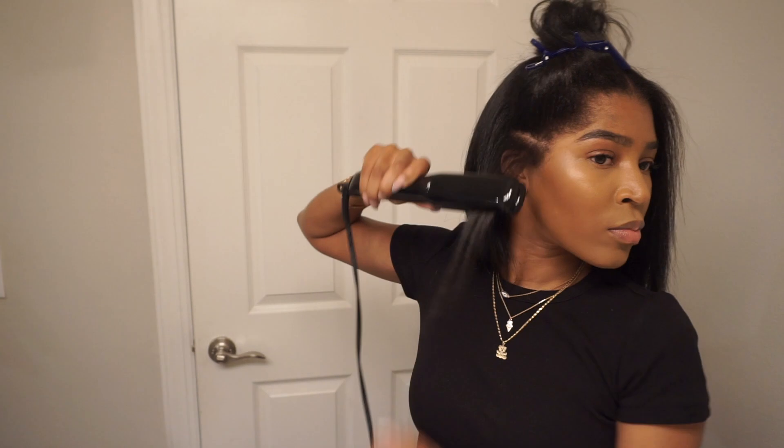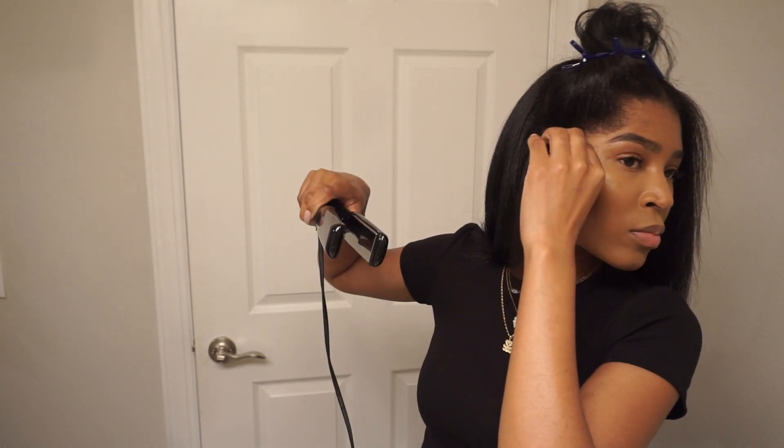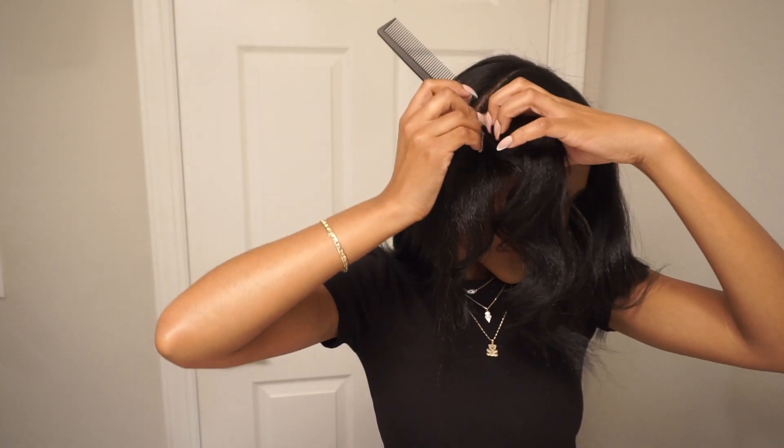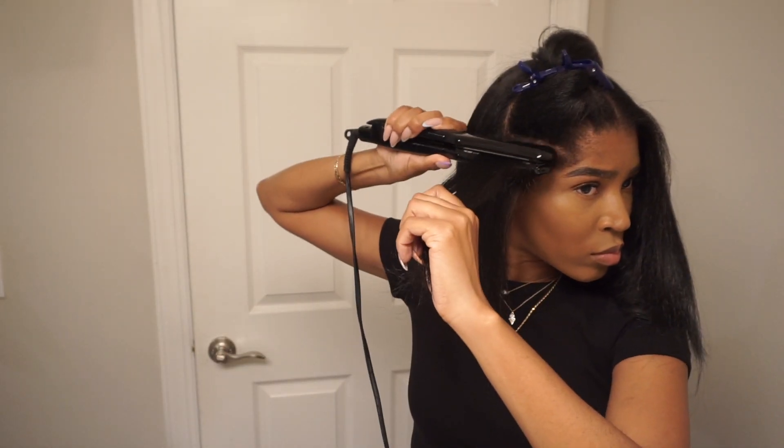I've actually used shampoos and conditioners that left a residue on your hair or weighed your hair down, and I didn't have that issue at all. I am loving it. You guys saw how my hair was swinging? Okay, you saw it too.